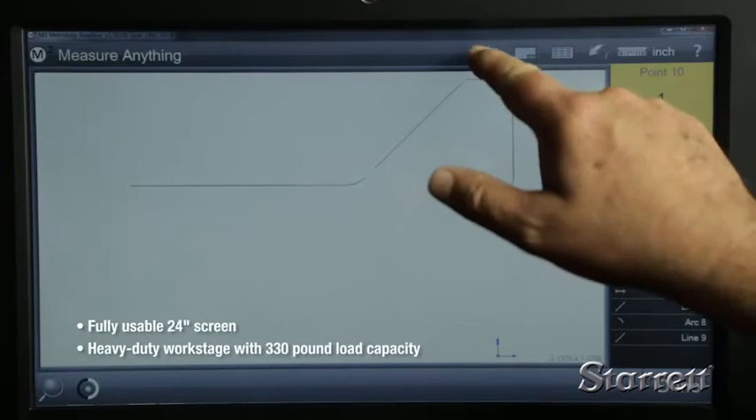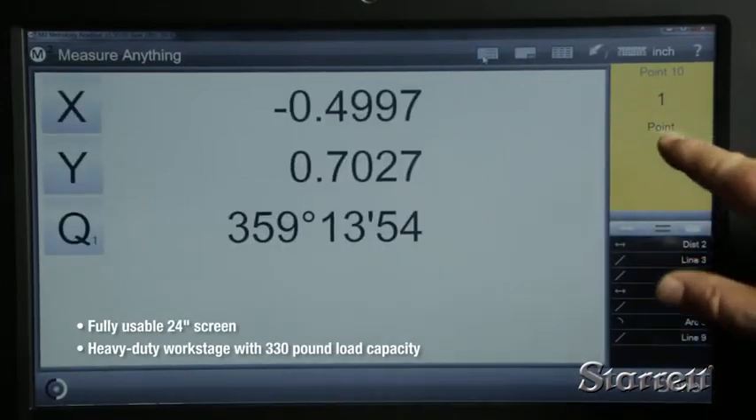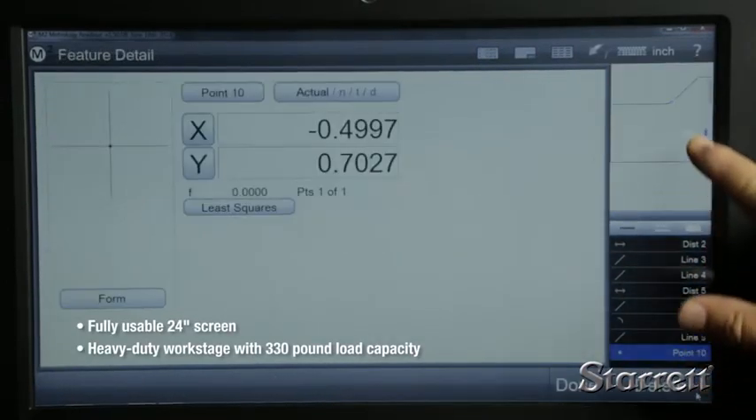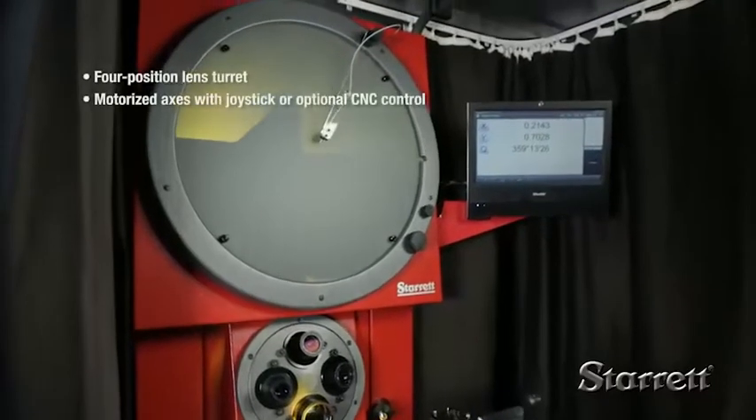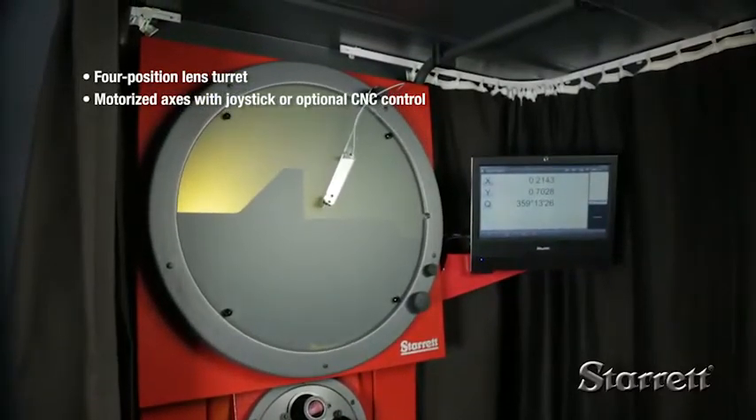The HF600 with an M2 PC-based touchscreen control is one of our most popular models. Features include a fully usable 24-inch screen, four-position lens turret, and motorized X and Y axes.